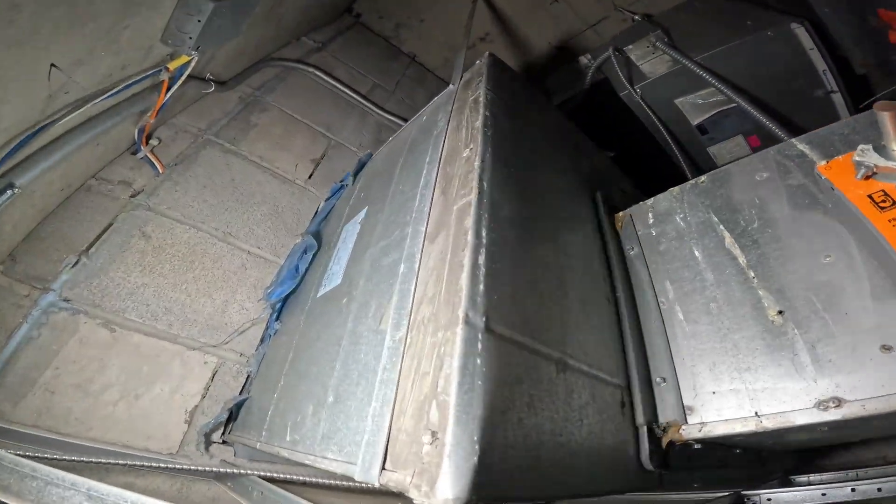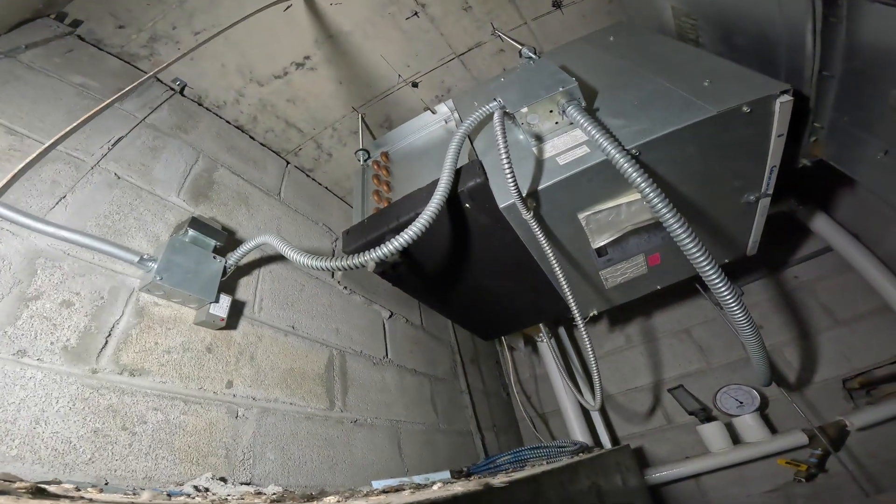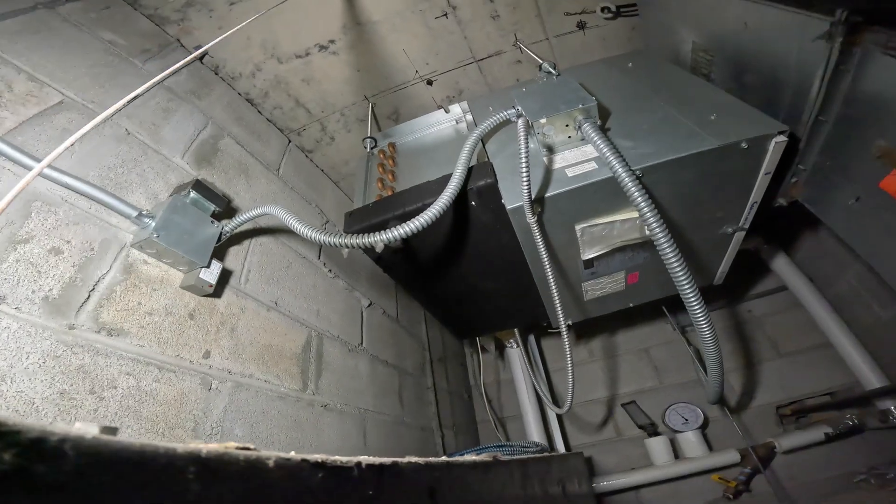I mean, could I at least try to duct this thing down a bit? This thing just blows right onto the wall. Is there even space to make a turn on that?